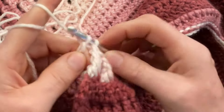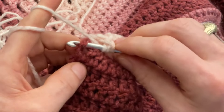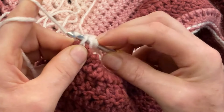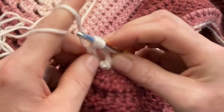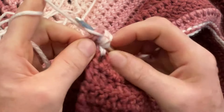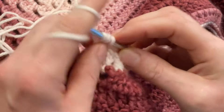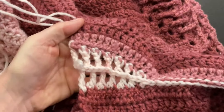Yarn over twice. Now we have one more post left. Go around the entire post, pull the yarn through, pull through one loop only — only one — then through two loops, through two, and through two. Yarn over twice, go into the back around the entire post, pull the yarn through the post, go through one loop, then through two, two, two. This is how it looks on the wrong side and when you turn it over, this is the right side.